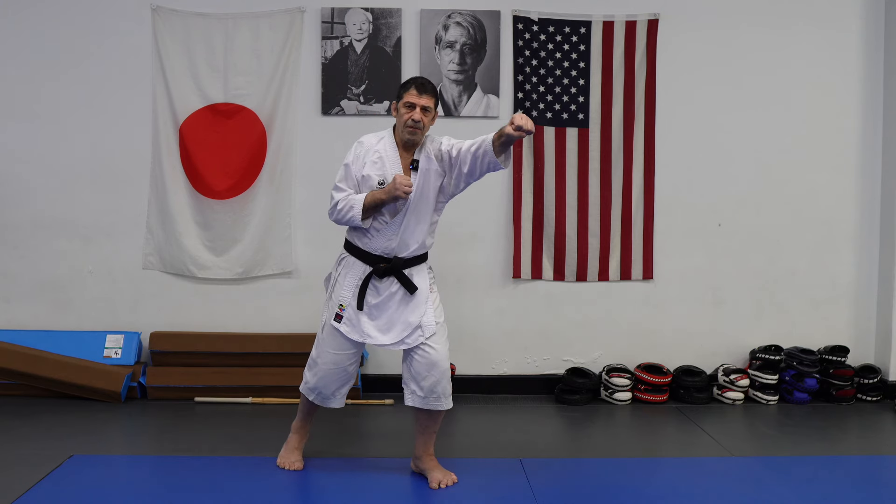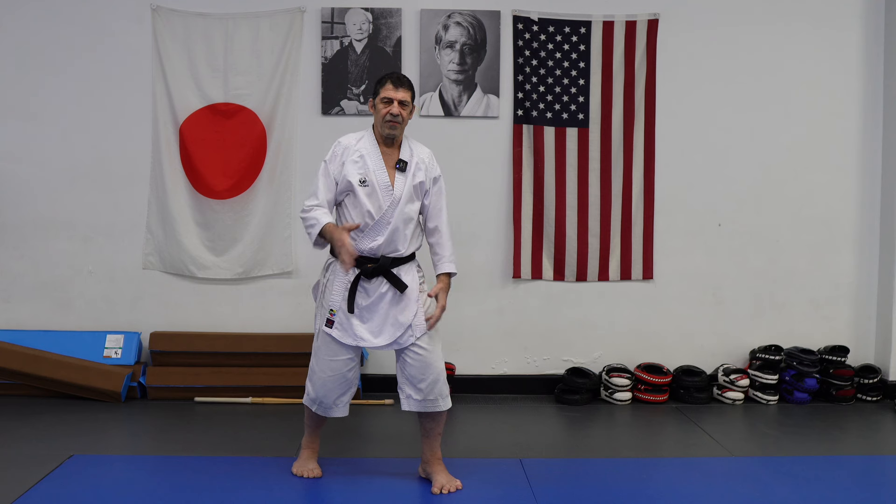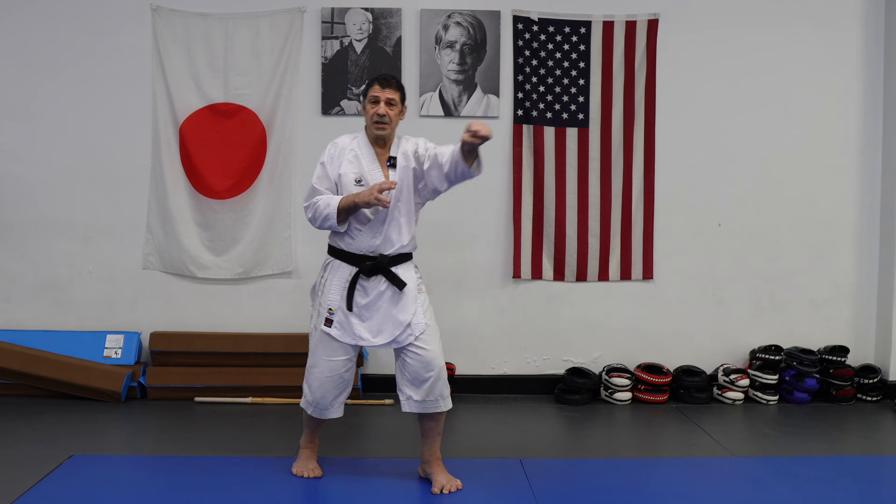If I reach, I become vulnerable — I don't have a base. Very dangerous in sparring. And also less power.